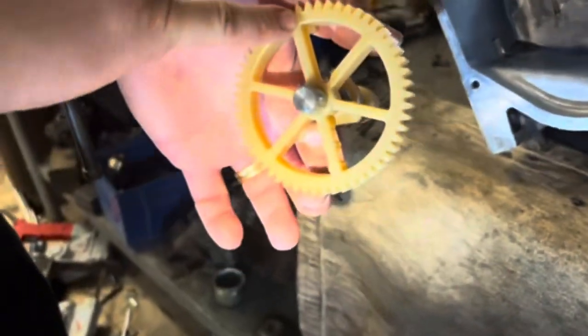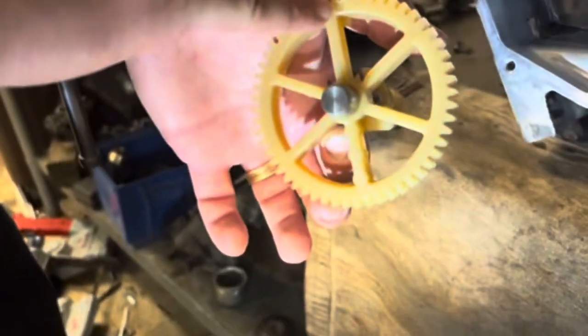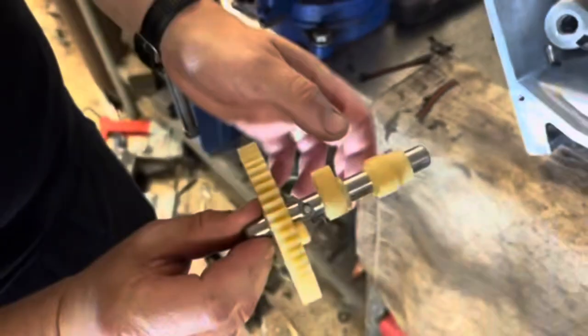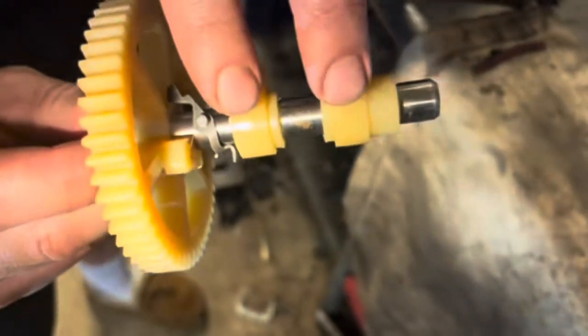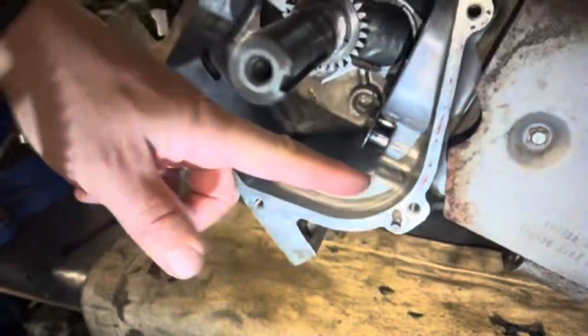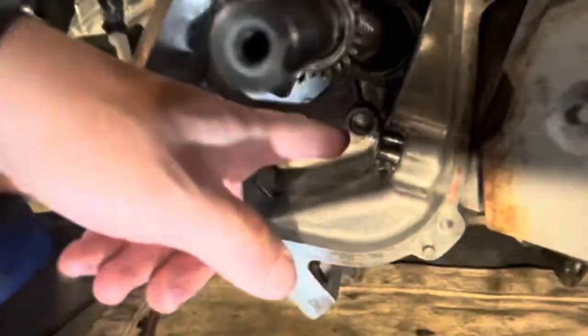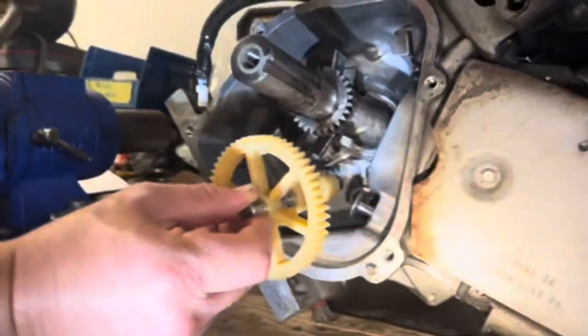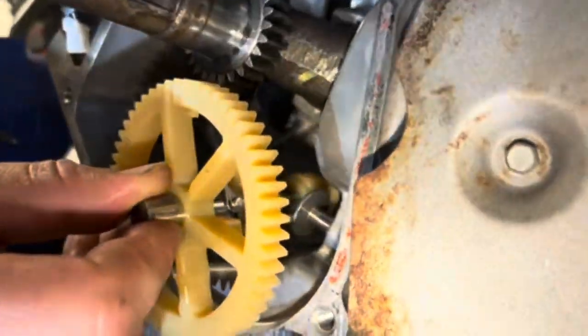So we're actually gonna line that up with the timing mark on the camshaft. Luckily Briggs & Stratton made it so it's on the flats of the camshaft. We angled this motor with the push rods down so that the lifters wouldn't jump out — that saves us a lot of trouble. You'll have a hard time holding these up and putting this back in if the machine still has the engine mounted to it.